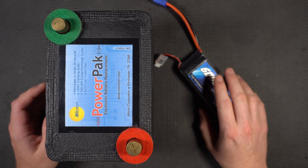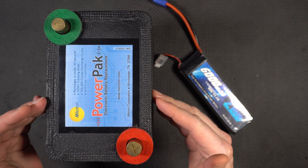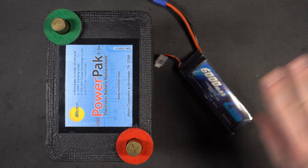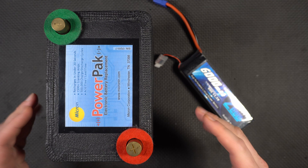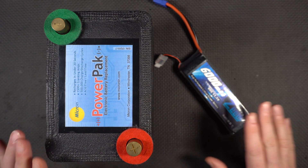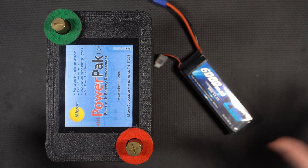One of the most common comments I get on the electric turbo videos is: why don't you use a supercapacitor instead of lithium cells? In fact, I'm using not LiPos, but LTOs. I get into that a little bit later on. But I figured I'd put together a video which is probably the most comprehensive comparison and battery of tests between these two technologies that you'll see anywhere.